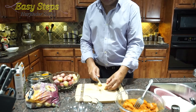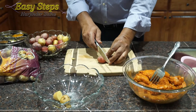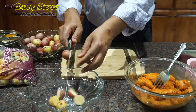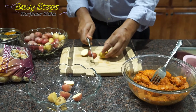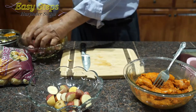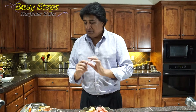Now for the classic baby creamer potatoes — I'm going to cut them in half and place them in the bowl. I'm going to finish cutting all of these.